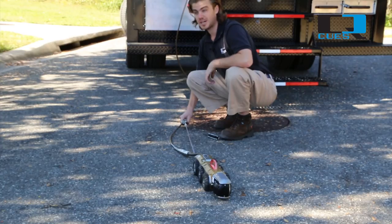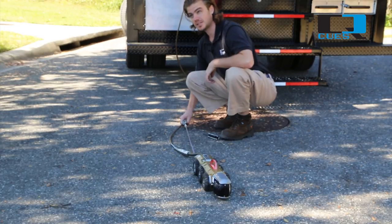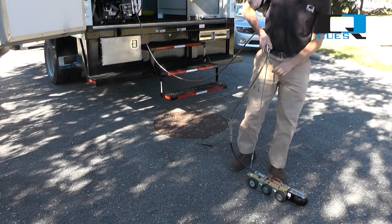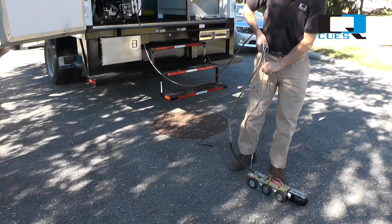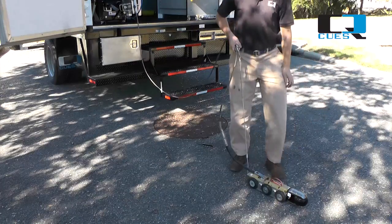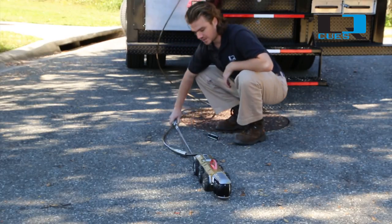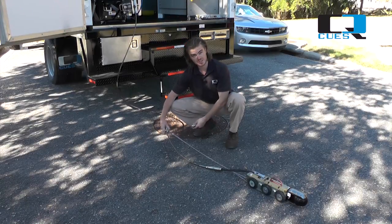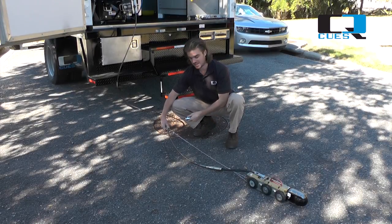Then lift straight up at 90 degrees to the transporter body and make sure there's still tension only on the steel cables, slacking your electrical connections. If you're set up in those two spots, you can tighten the screws on the knuckle and you're all set.